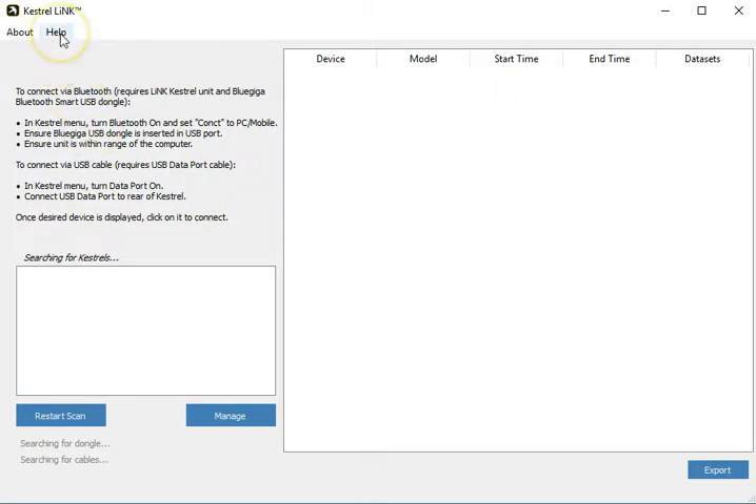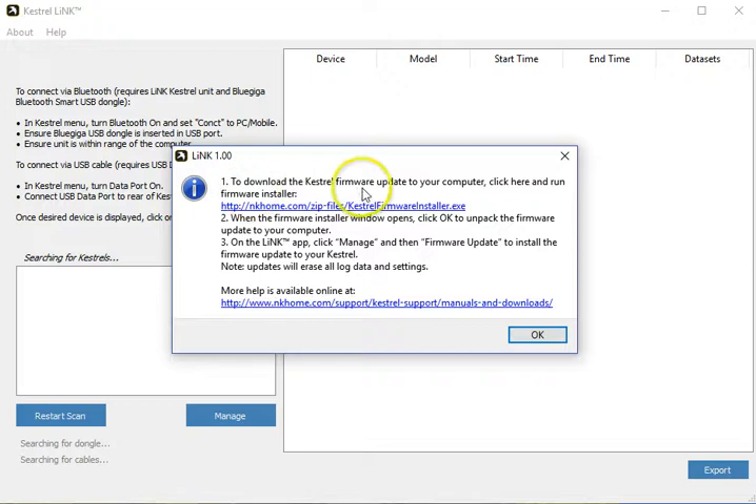To update firmware, all you have to do is click 'Update your Kestrel.' It will bring up a prompt that has a direct link to updating your Kestrel. This will download the executable file. Once you run that, it self-installs into the program and you don't have to worry about doing anything else.